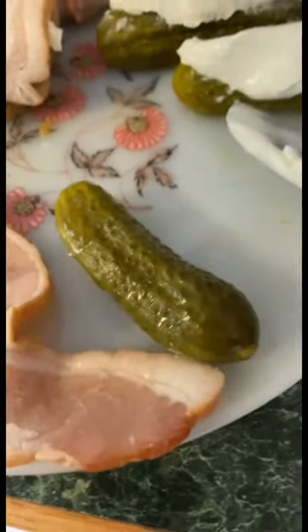If you've seen my other previous video, I'm making armadillo eggs — it's gonna be that, but I'm gonna throw it in the air fryer. You got your pickle, you got your cream cheese, and you wrap it in bacon.